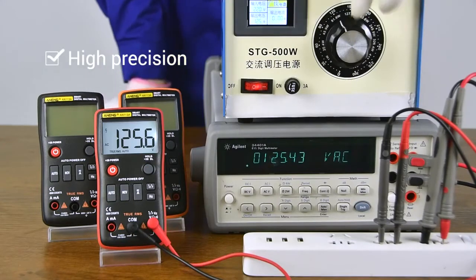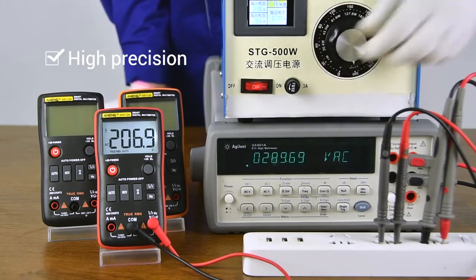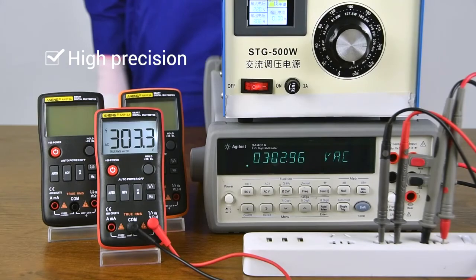Comparison of accuracy. Compared with the table multimeter, the value is very accurate.